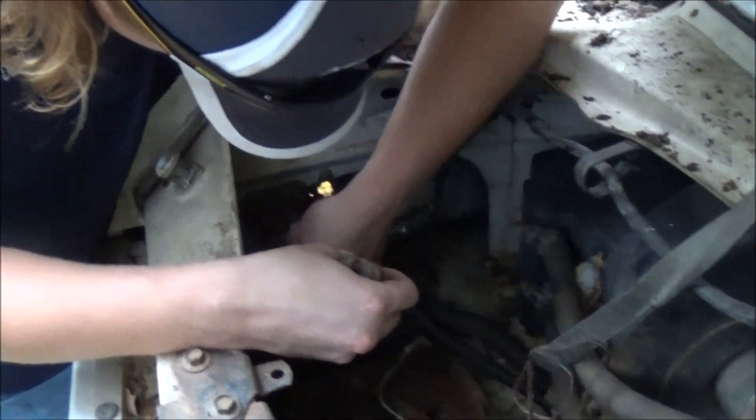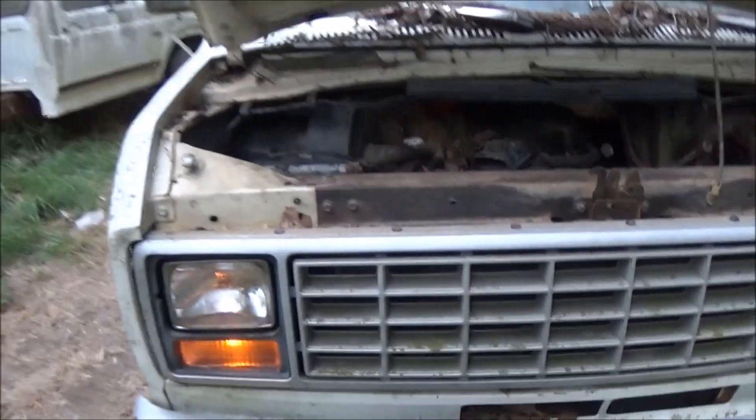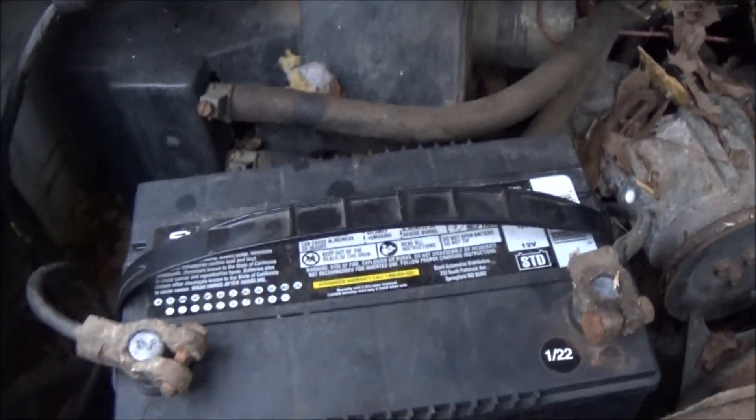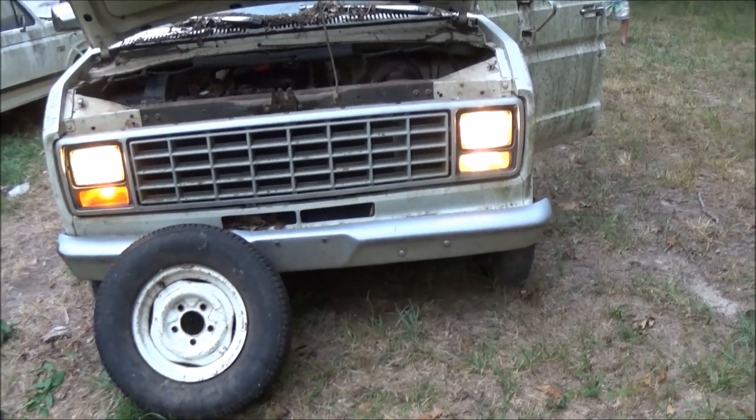Would you look at that — we got headlights! Just stuck a battery in here, hooked up the cables, and we've got headlights. Let me find the hazard switch. Oh yeah, you gotta pull it out — there we go. They work! One side's missing the amber so it's white, but that side's amber. Let's see if we've got taillights.